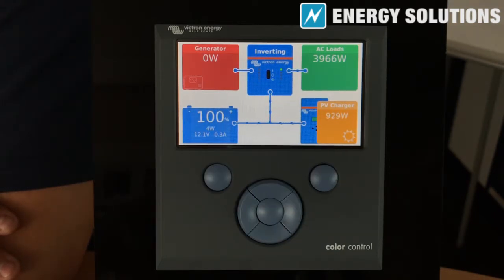This feature allows you to set the generator to run for a specified length of time repeatedly at set intervals. This is useful in an off-grid system, for example, where the generator will not be running frequently. Setting a periodic test run will ensure that the generator comes on once a week at a set time for a set duration, ensuring the generator is running as it should, as well as charging the batteries and resynchronizing the battery monitor and the system.